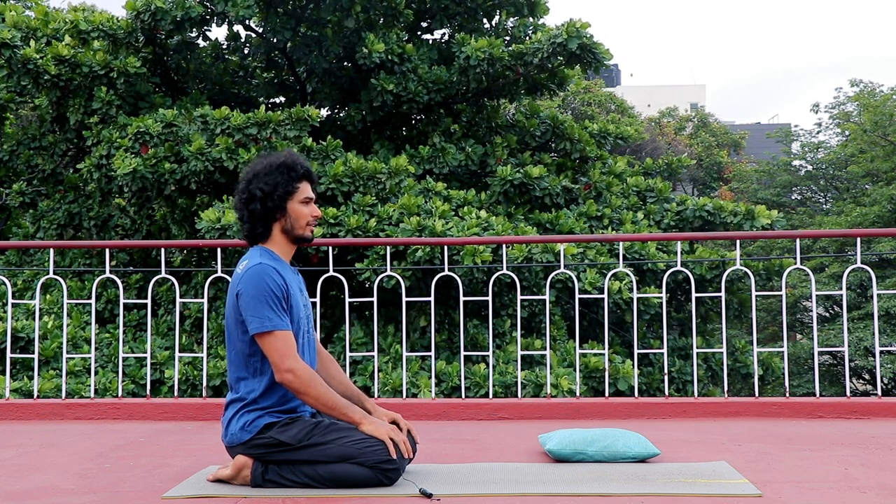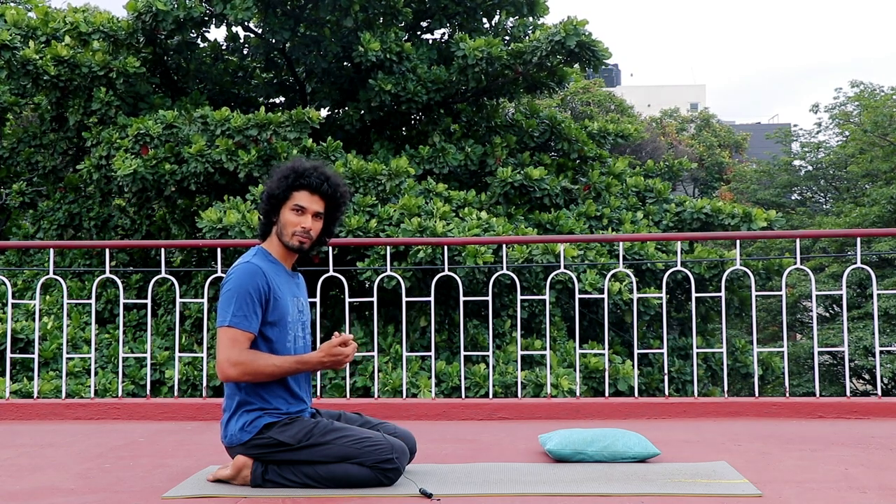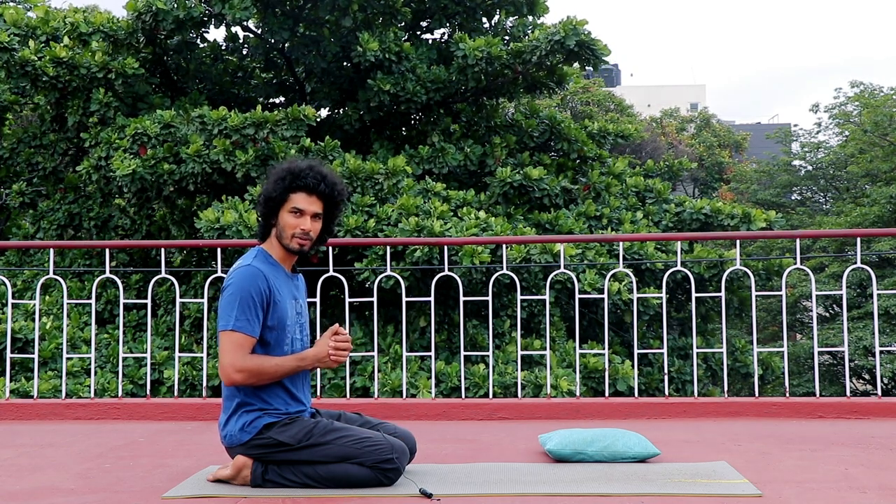You can practice in this asana — count: 1, 2, 3, 4, 5, 6, 7, 8, 9, 10. Practice like this as a beginner.